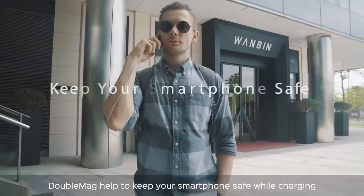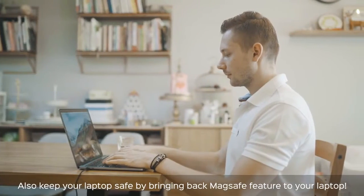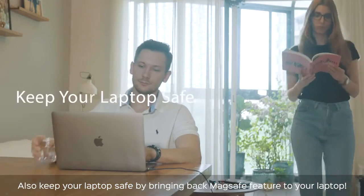Double Mag helps to keep your smartphone safe while charging. It also keeps your laptop safe by bringing back the MagSafe feature to your laptop.